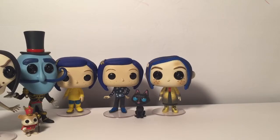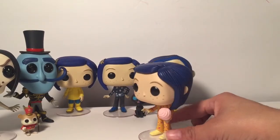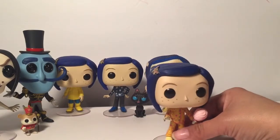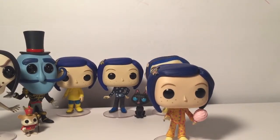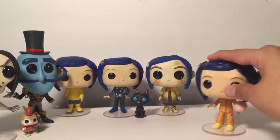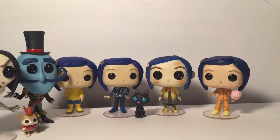I think this one is actually my favorite, yeah. She's so cute with her socks — I think those are socks, I'm not sure. And then her cotton candy, because the other mother gives cotton candy to go to sleep. That's the other mother, not the real mother. The head's the same as the other pops, but she's cool.